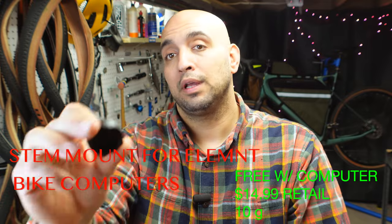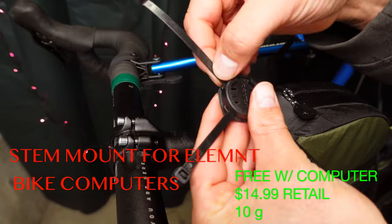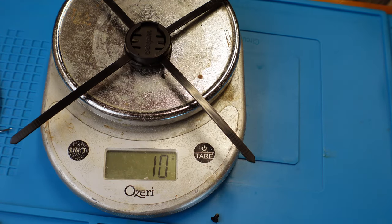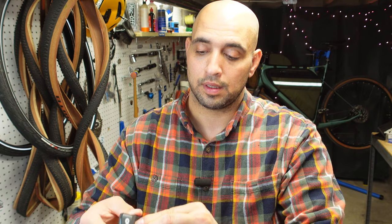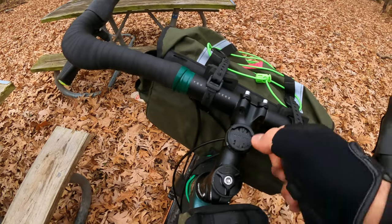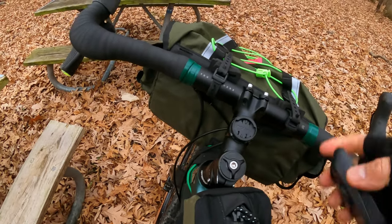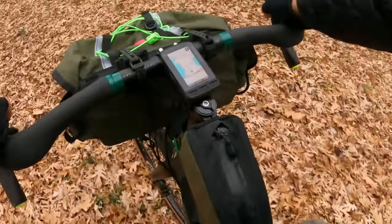The second option available is this mount that comes from Wahoo with your computer — this is the Wahoo stem mount. It comes with zip ties; they run through these holes on the side and you wrap it around your stem. With the zip ties, it's 10 grams — probably going to be the lightest mount. The problem I always had with this mount is that it's not fastened securely, so no matter how tight you get the straps on this thing, it's always going to shift. It's never going to sit straight.